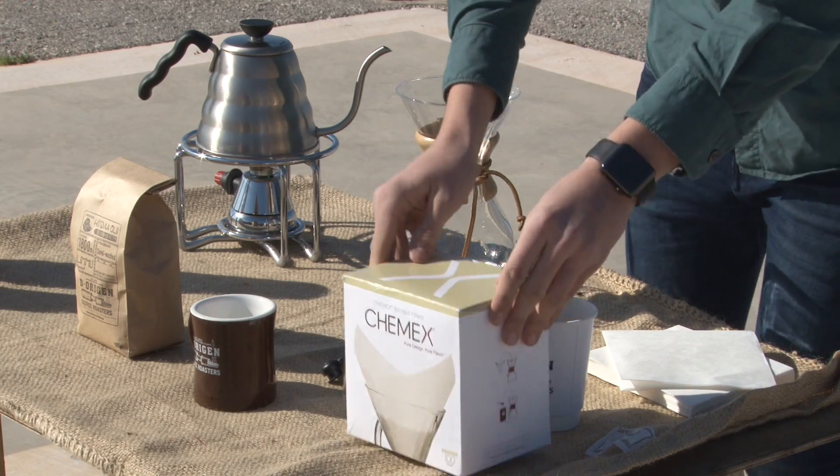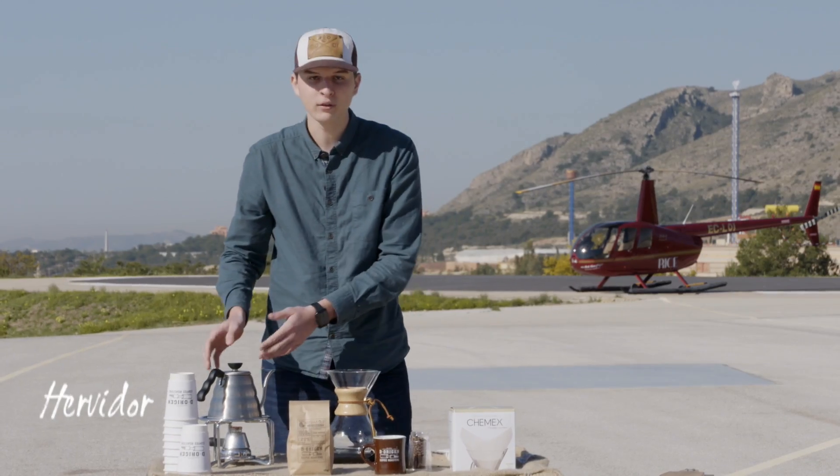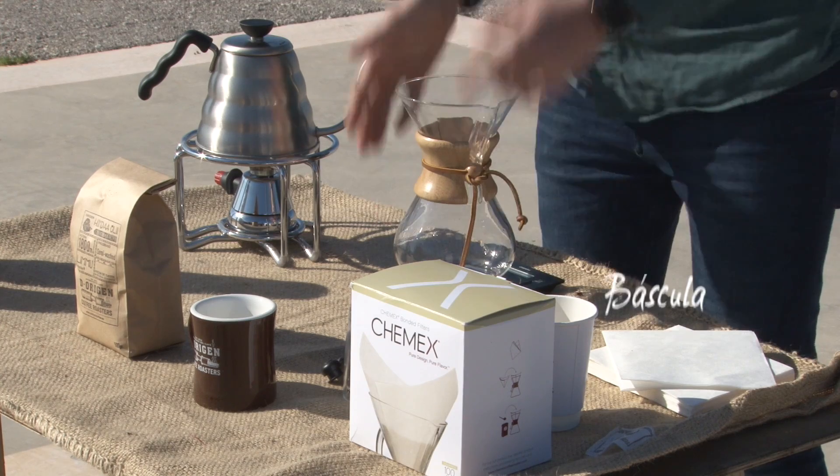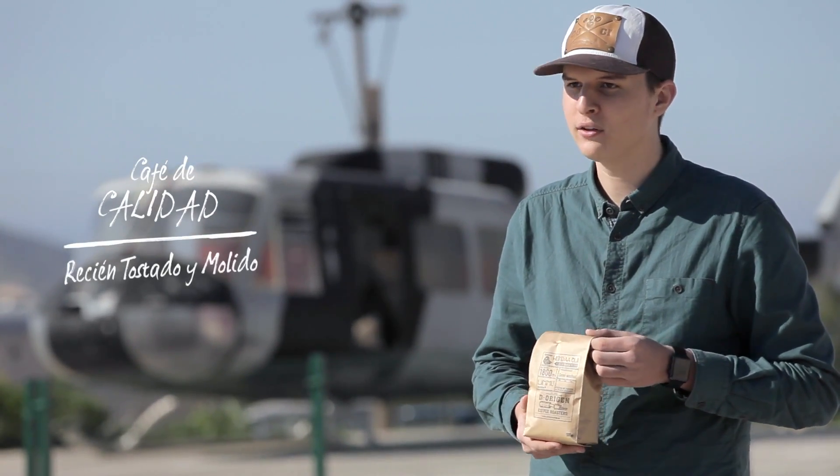Para ello necesitaremos filtros Chemex, un molino, un hervidor y una báscula. Y cómo no, nuestro café, 100% arábica, siempre recién tostado y recién molido.